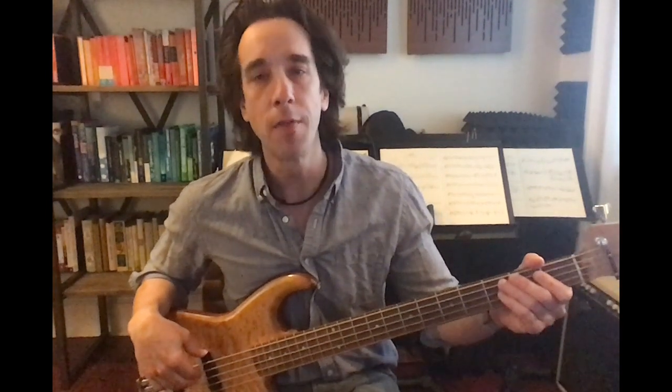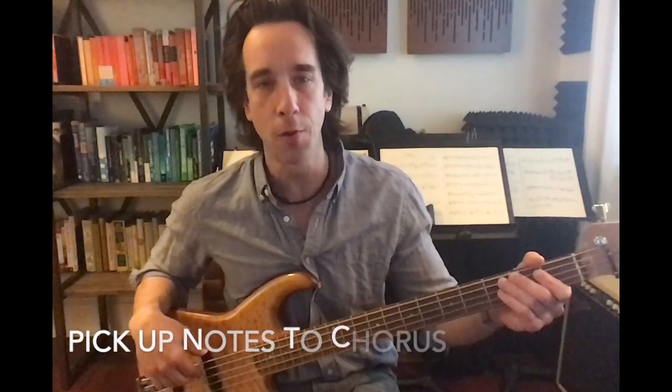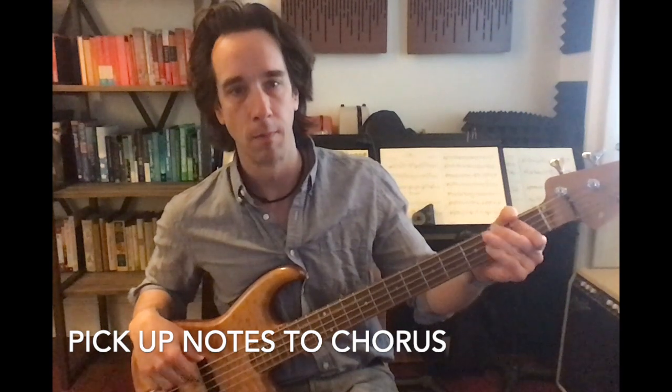Here are a couple extra credit things you can try with All Star once you've mastered the verse and chorus. First off, there are a couple pickup notes going into the chorus that sound like this — and then you're off to the races.